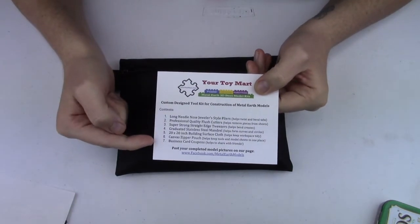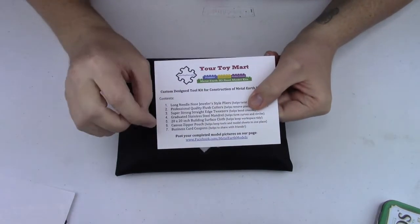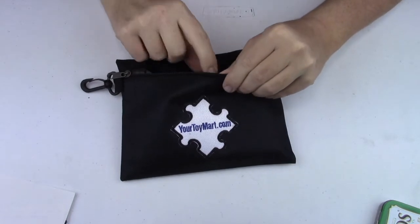This gives a listing of the things that are included and says to post your completed models and pictures on their page. I'm just going to pull it out and see what's in here rather than read through the list.